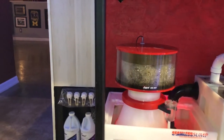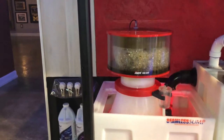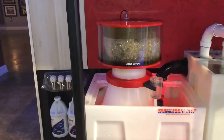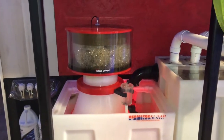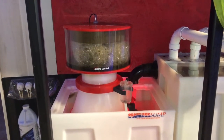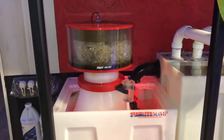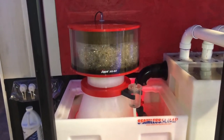Hey guys, this is Brian Howell from Saltwater Ambitions. I've had quite a few questions recently about protein skimming and specifically what type of protein skimmer we run here, how we operate it, and how we do the maintenance on it. So I wanted to take a couple of moments just to go through that with you guys and I'd be open to answer any questions you might have.